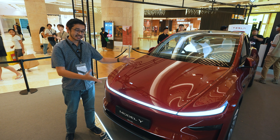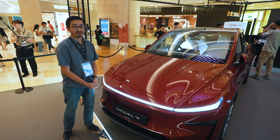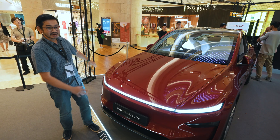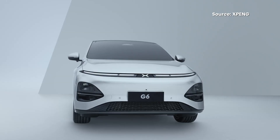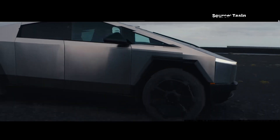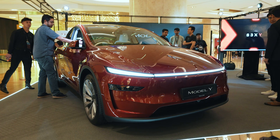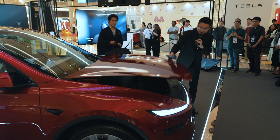Tesla did a good job on the Model 3, also known as Highland, but I think they did a better job on the Model Y. Just look at it — you have this light bar that runs across the entire width. Some say this is a copycat of the Xiaopeng G6, but honestly this looks more like a Cybertruck — see how it curves.